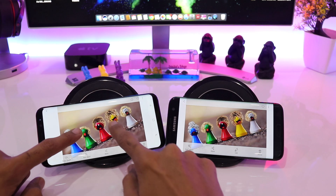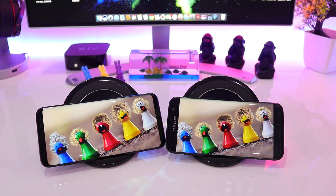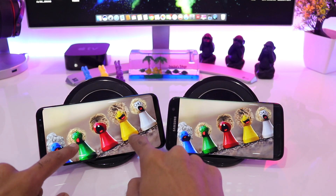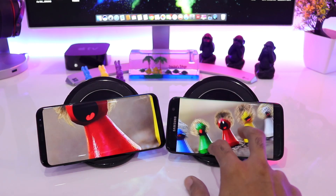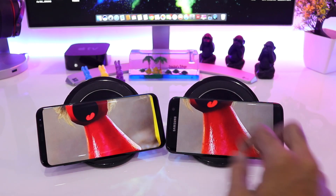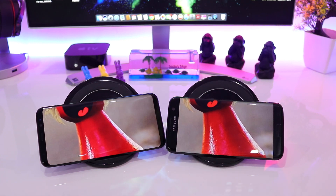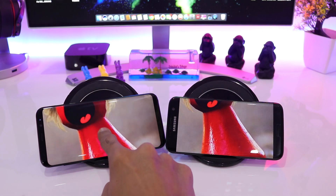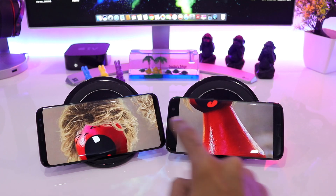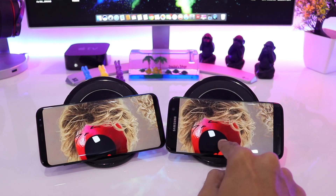Here we'll be zooming in on the colors. Let's zoom in on the red on the Galaxy S8 Plus and also on the Galaxy S7 Edge. You can see the color contrast on both screens seems to be very similar — you cannot observe a very noticeable difference. I would say that on the first image the color quality and contrast is the same on both the phones.